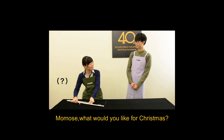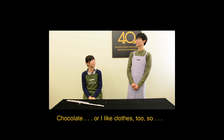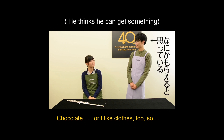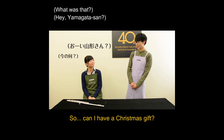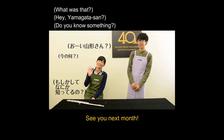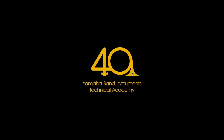Momose, what would you like for Christmas? Chocolate, or I like clothes too. I see, I hope you get something you like. Can I have a Christmas gift? See you next month. See you next time. Goodbye.